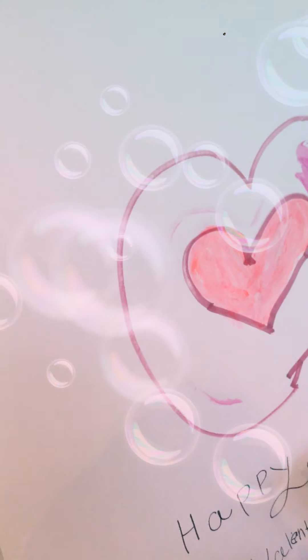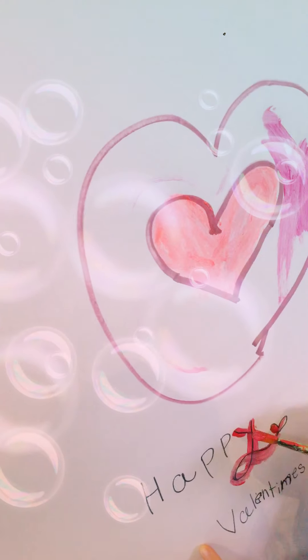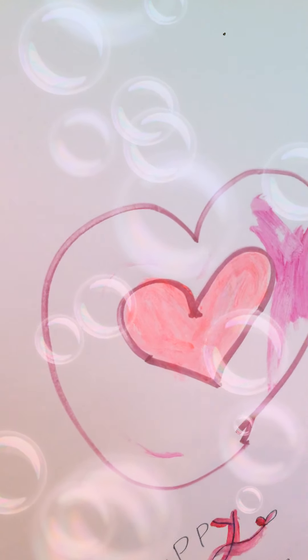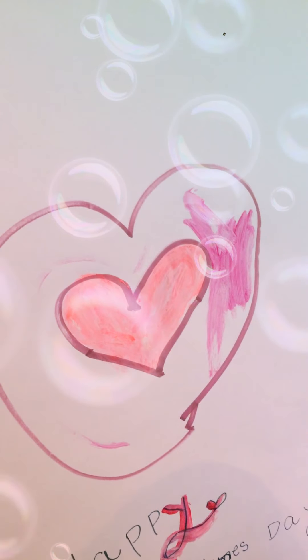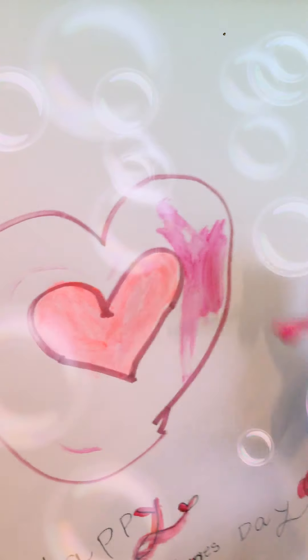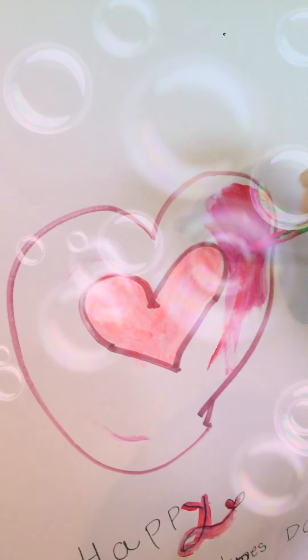Then you're gonna take the paintbrush again and you can leave it black, just paint the heart, or you could paint the whole board and make a cool design — whatever you prefer. I'm going to finish up the heart so you know what it looks like. I'm gonna paint a better version for my family, but for now this is just something for you guys.